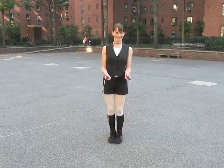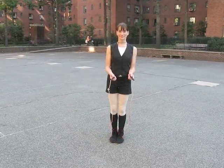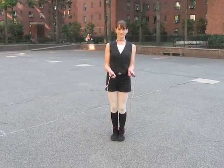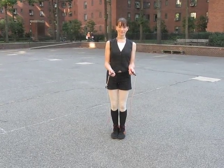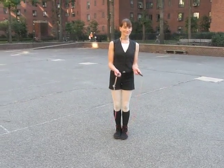Hi, we're with Shawna Brady, Punk Ropes Director of Training. Shawna's going to show you the side swing into the jump, one of the great transition moves to make sure that you can smoothly go from a resting phase into a jumping phase.